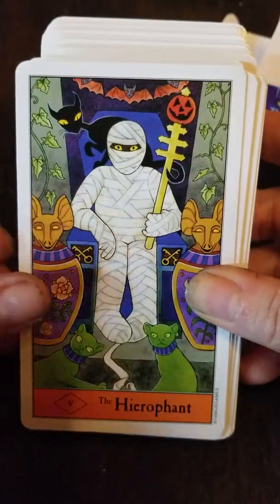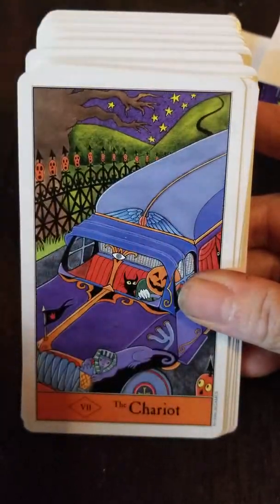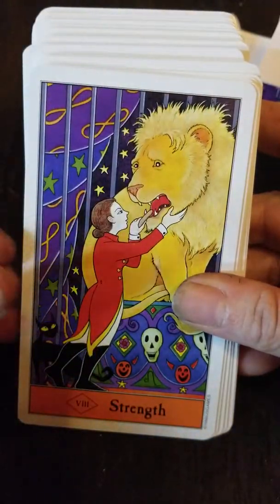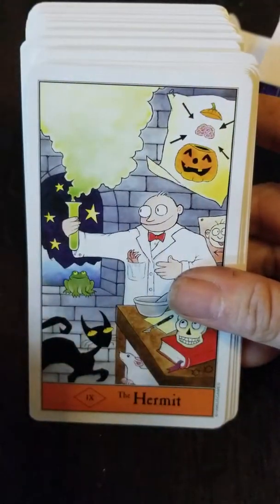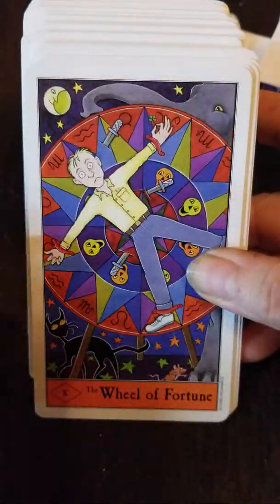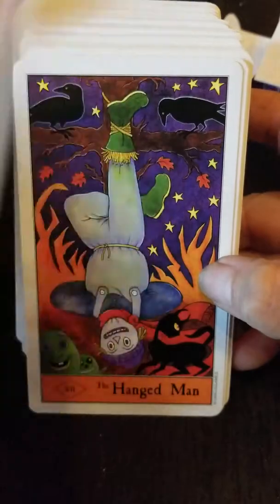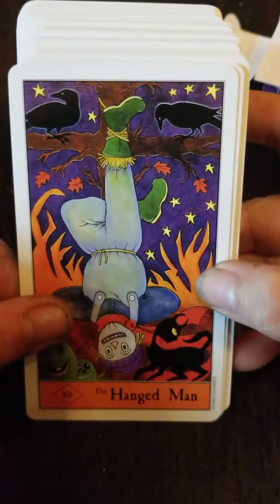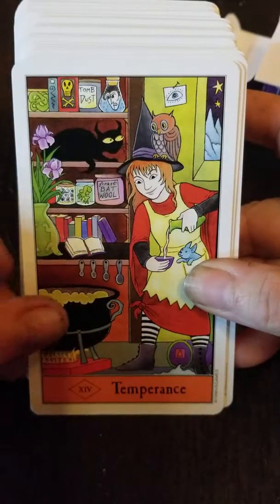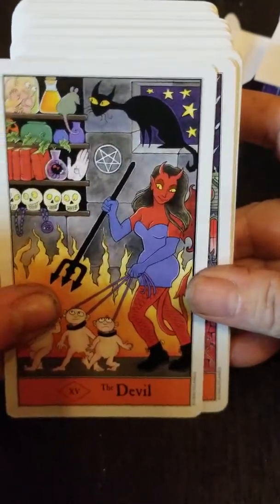This is actually a really cute little deck. It falls into the category of what I would call a novelty deck, so it would be great for collectors. But I also actually know people who use this deck on a regular basis. The imagery is not necessarily traditional, per se. I think if you're new to the Tarot, you might be better off going with something like a Rider-Waite or a Morgan Greer if you're just learning.